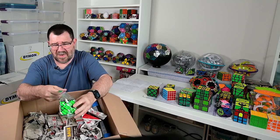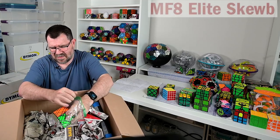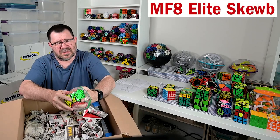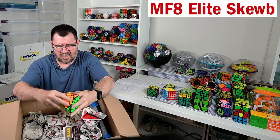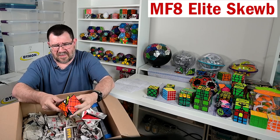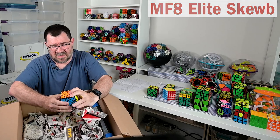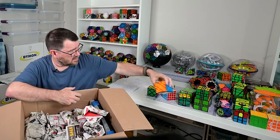One of the master cubes - could this be like a Master's cube? Yeah, MF8. I remember solving these - I don't know if I've done a tutorial on it, but definitely lots of fun.